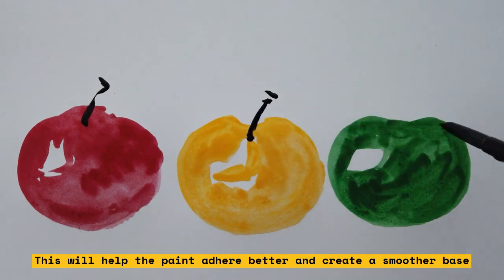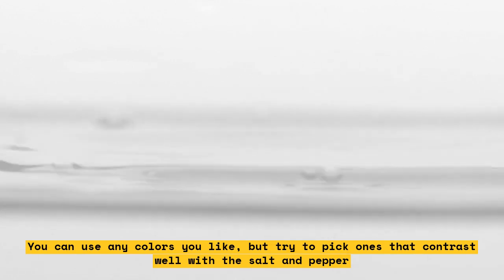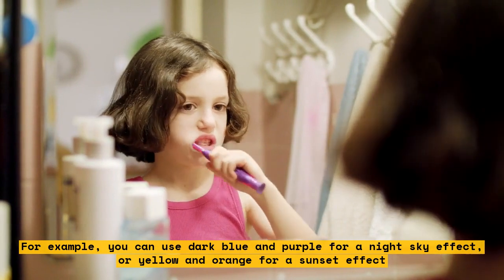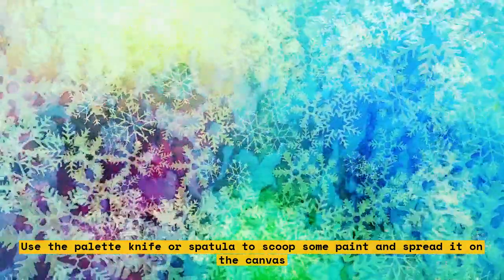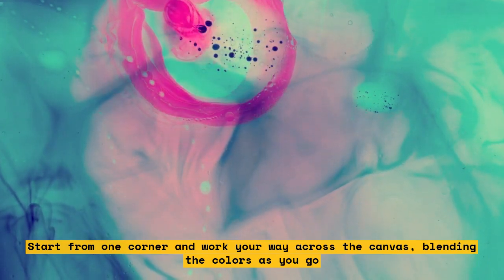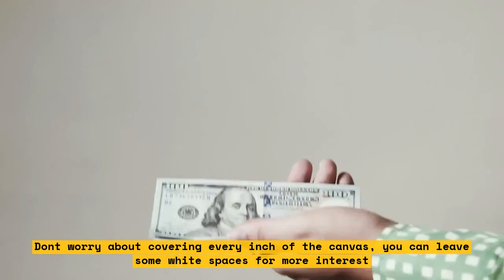Choose one or two colors of acrylic paint to use as your background. You can use any colors you like, but try to pick ones that contrast well with the salt and pepper. For example, you can use dark blue and purple for a night sky effect, or yellow and orange for a sunset effect. Use the palette knife or spatula to scoop some paint and spread it on the canvas, starting from one corner and working your way across, blending the colors as you go. You can also use a brush to create strokes or swirls, and don't worry about covering every inch — you can leave some white spaces for more interest.